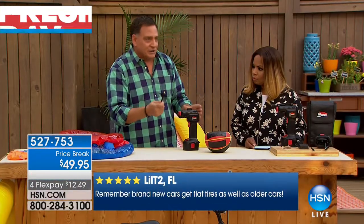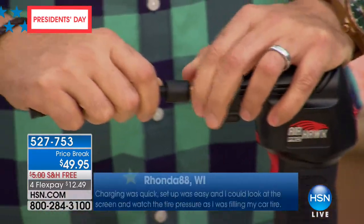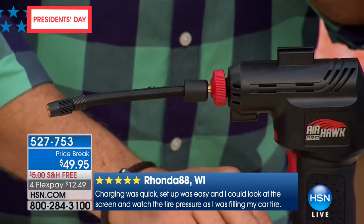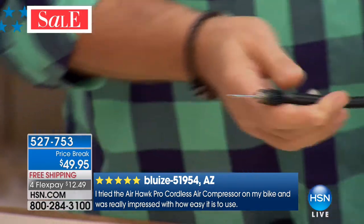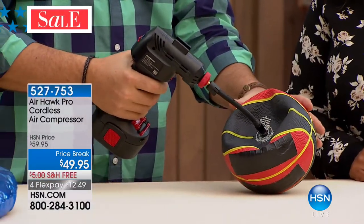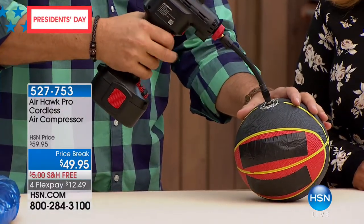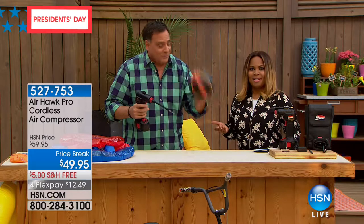To use it, take the hose and stick it in the front — it actually screws into place because it's under pressure, so if it didn't screw it might just pop off. This is a real compressor. Same thing with the needle tip for the ball — we'll put that on just like this. I'm going to stick it into this little tiny basketball right here. This thing is dead flat — watch how quickly I can blow this up. Notice no cords on here whatsoever. It's totally cordless. We're done.